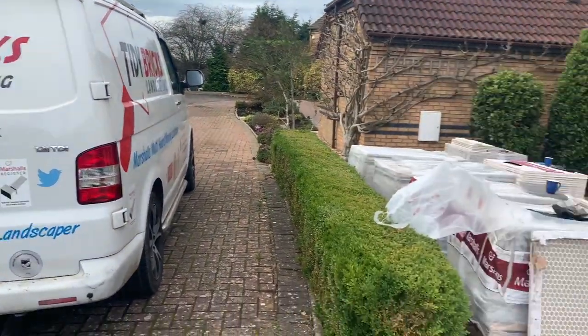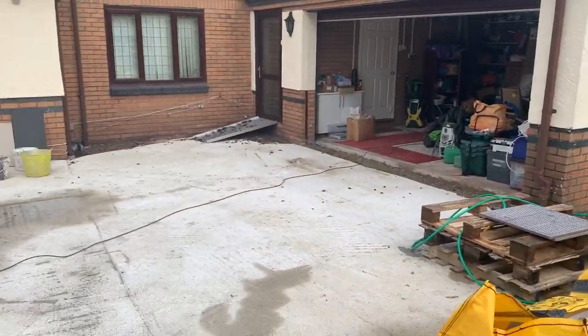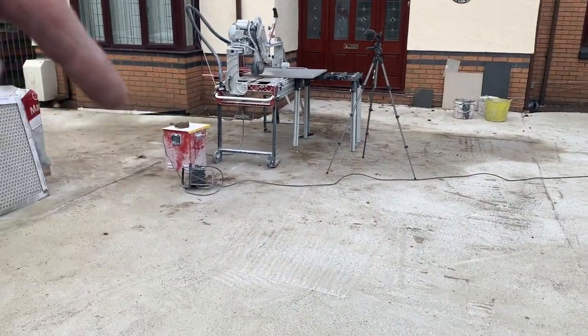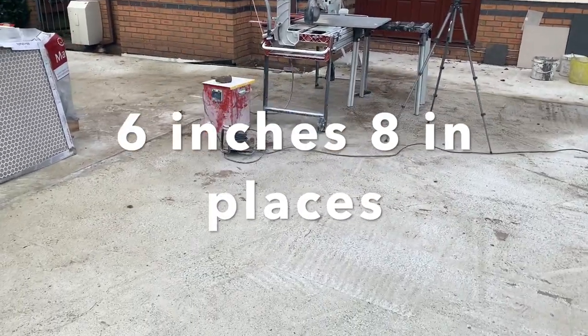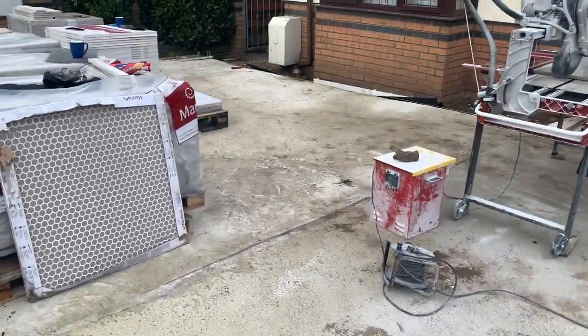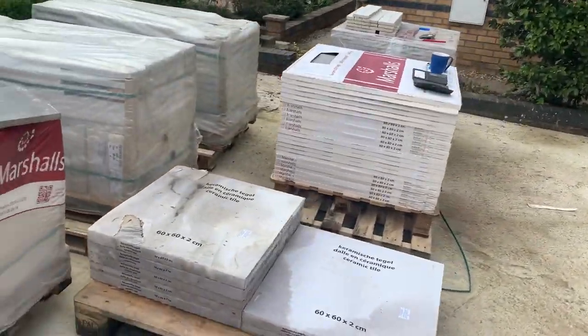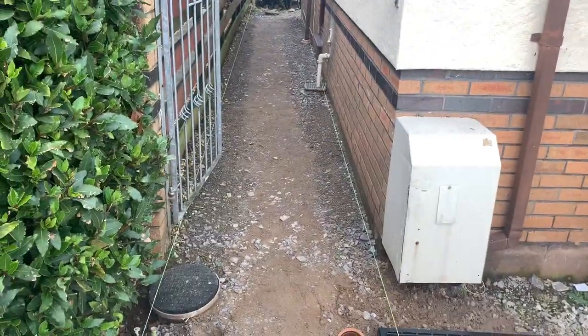Right, I'll spin the camera around now and actually show you - there's my van. So this is it, this is the driveway. It's reinforced concrete base - eight inches of reinforced concrete - and then we've got about 200 to 250 mil hardcore underneath. It's gonna be a beast. I'm going to break this video down into smaller bite-sized videos and hopefully get one in at the end.